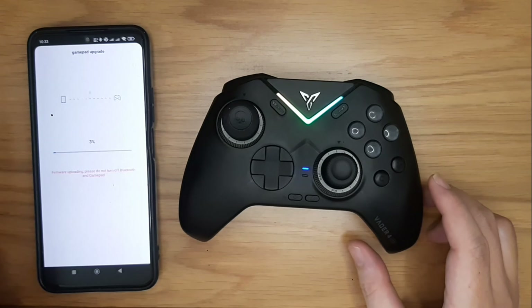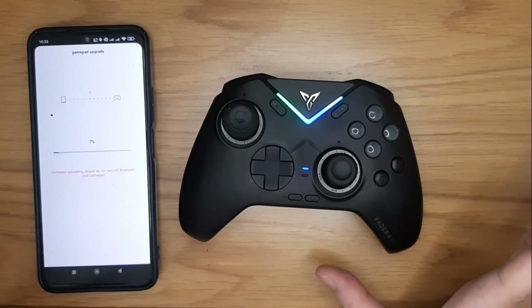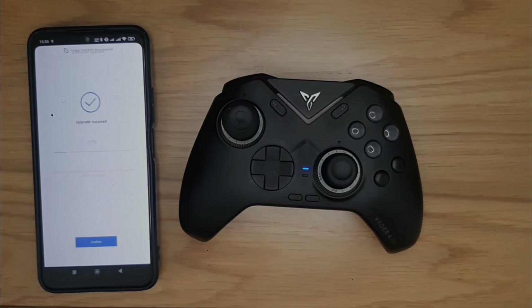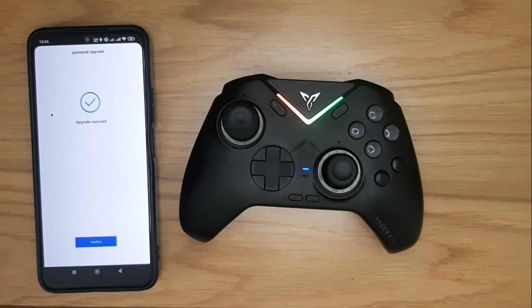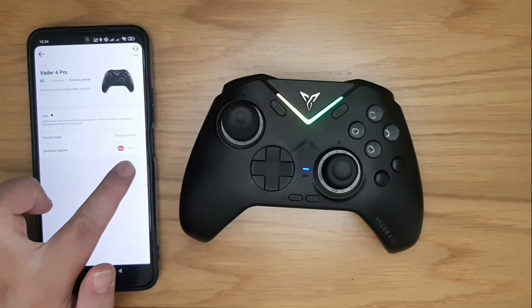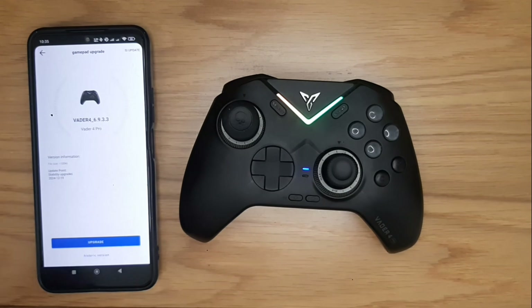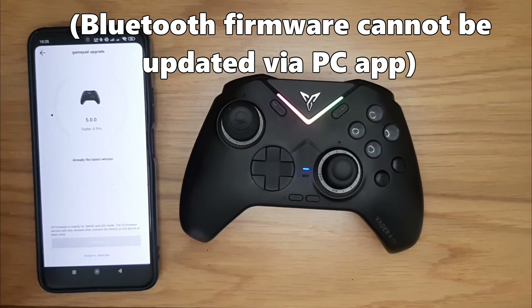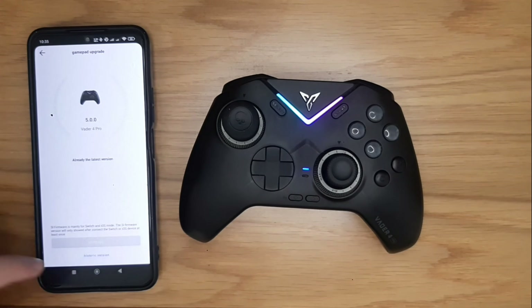The process will begin. Leave the controller alone — do not turn it off, do not do anything, do not shut down the app. Leave it and it will finish itself. Once finished, the controller will reset itself and you just have to press Confirm. The version has now been downgraded to 2.7 as you can see. Additionally, if you wish to upgrade firmware for Bluetooth mode and Nintendo Switch mode, you can select SI Update here to upgrade the firmware for Switch and Bluetooth mode.